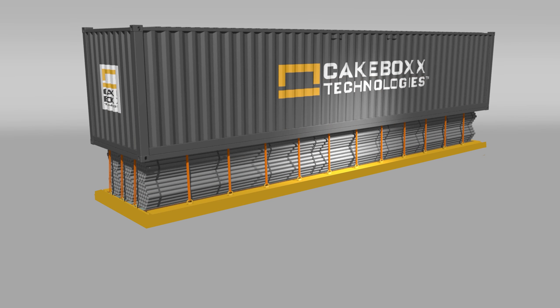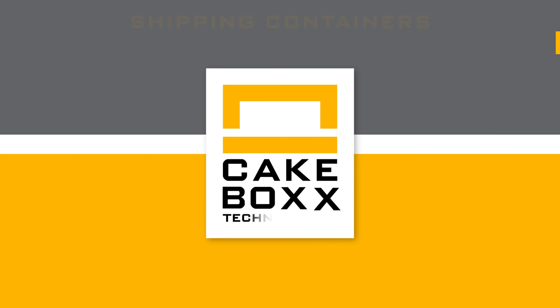For more information on ChassisBox or any other Cakebox solution, contact Cakebox Technologies today.